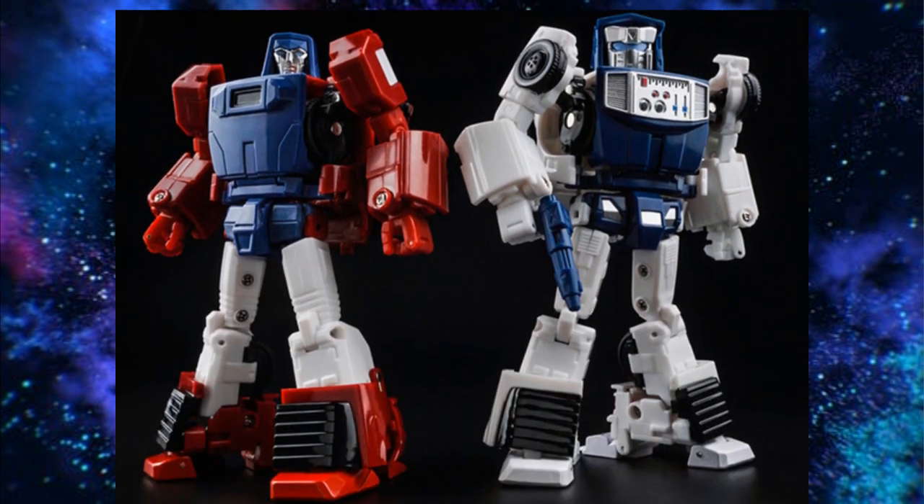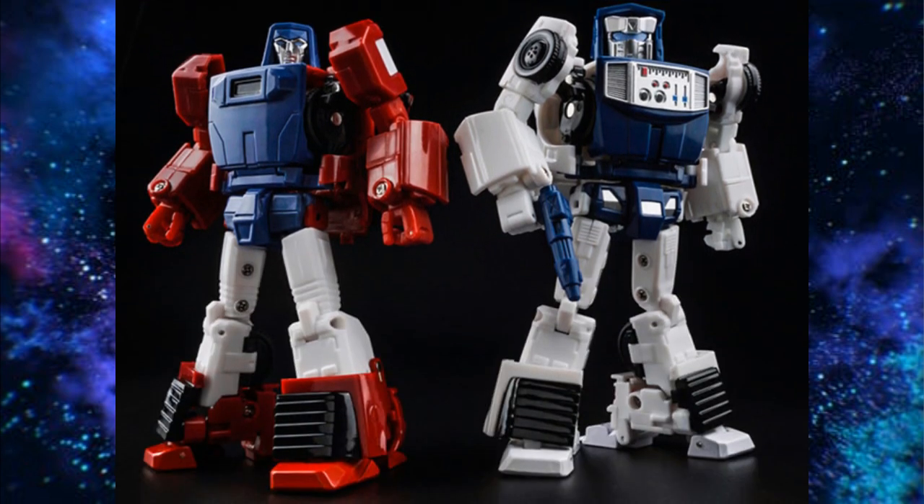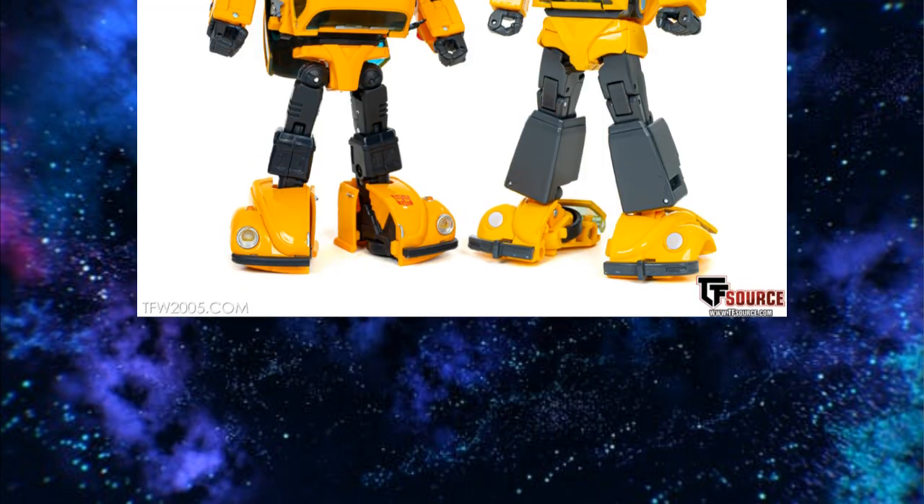X-Transbots is the win for Windcharger. This guy looks great, though he's really the only one out there. The feet are kind of an issue and the transformation is not so much fun. Maybe Fans Toys will take this on in 2026. But for now this is the best — really the only one on the market — and his repaint looks good too.